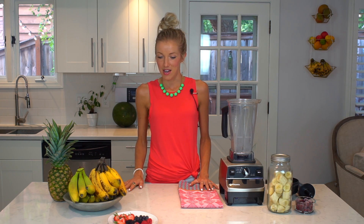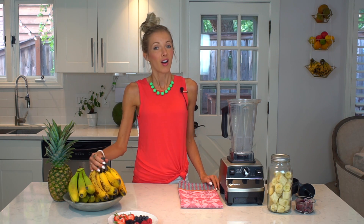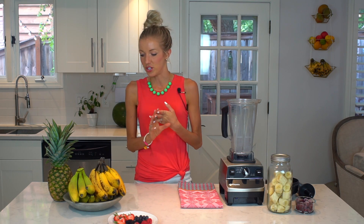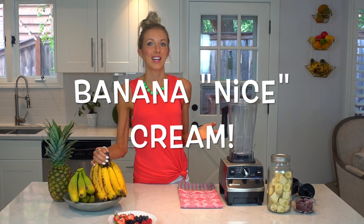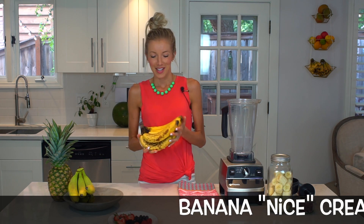Today we're in the kitchen and we're going to be making one of my favorite recipes — it's a dessert, so you're in luck. We all love and crave dessert after dinner, but there are healthy ways to eat desserts that don't involve dairy, gluten, or potential allergens. Today we're going to be making something called banana nice cream.